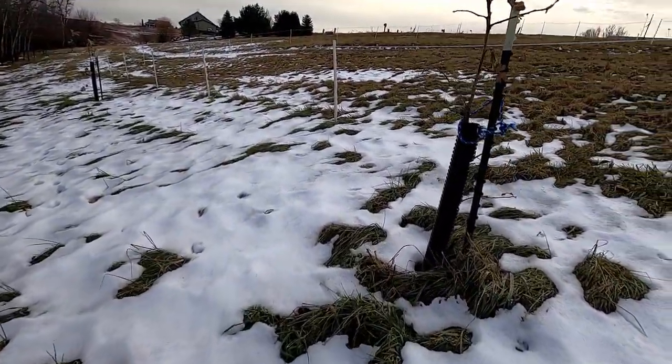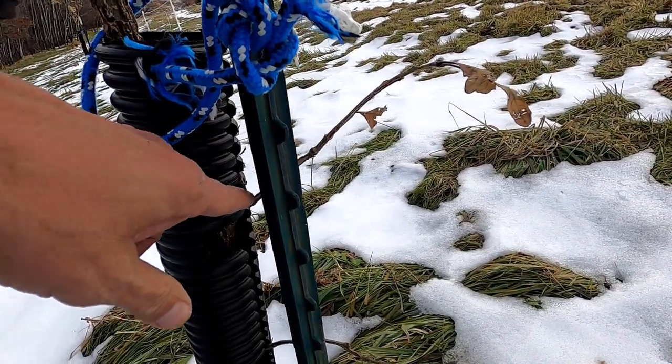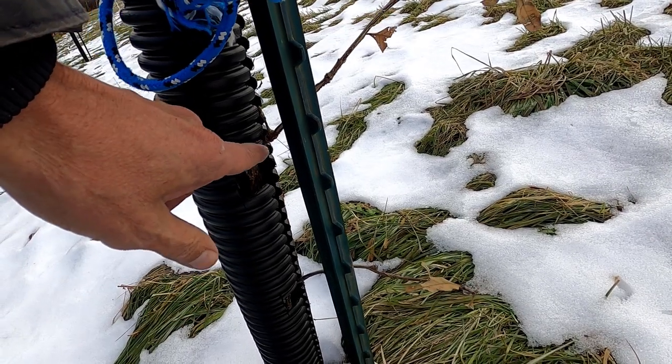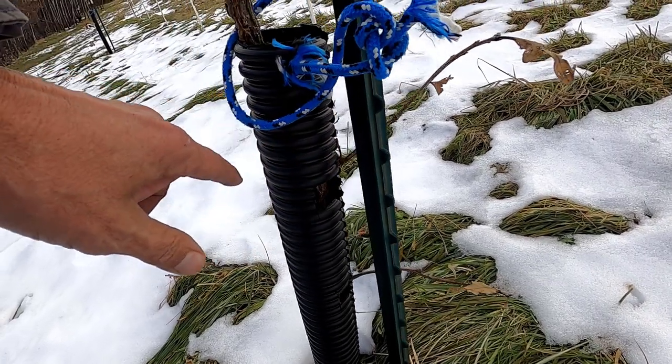It's a bit breezy here — hopefully my audio won't mess up. You can see these are actually in line, so they're right in the split. Hopefully they won't get rubbed on.